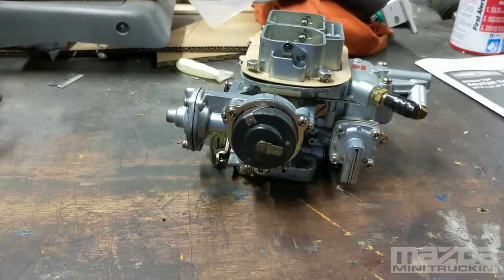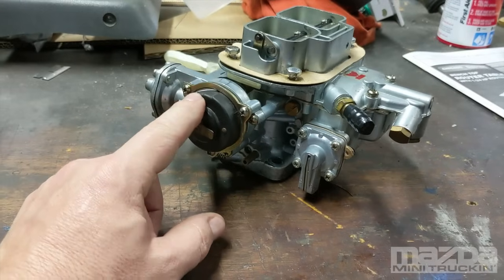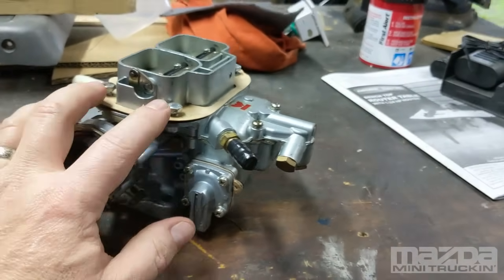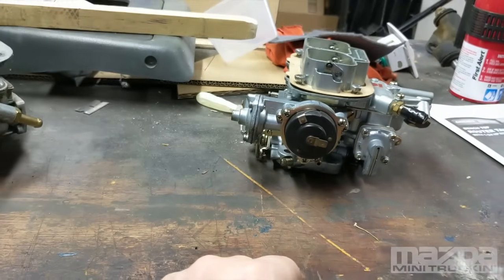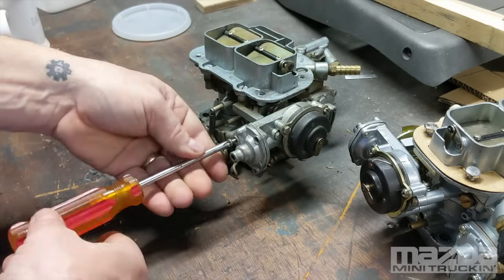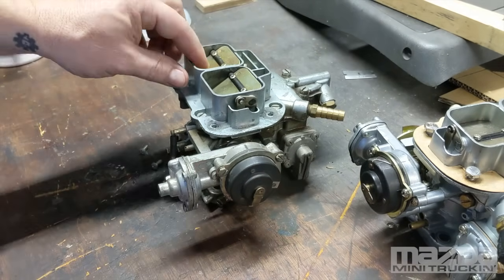If it's a project truck you're trying to get up and going, a clone will get you down the road. But I wouldn't recommend buying a clone and then upgrading to a good one later — just go good from the start. These clones can be found for around $220–$240 on eBay, but a genuine Weber is only about $40 more. Just visit Redline Weber direct and give them a call.